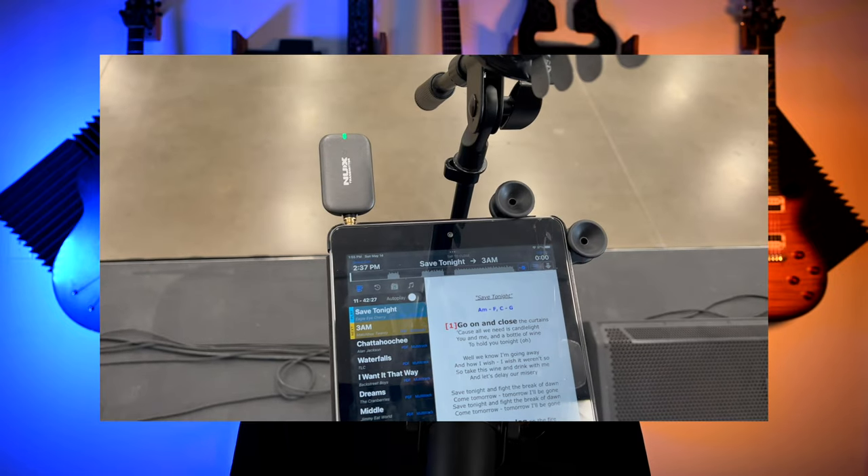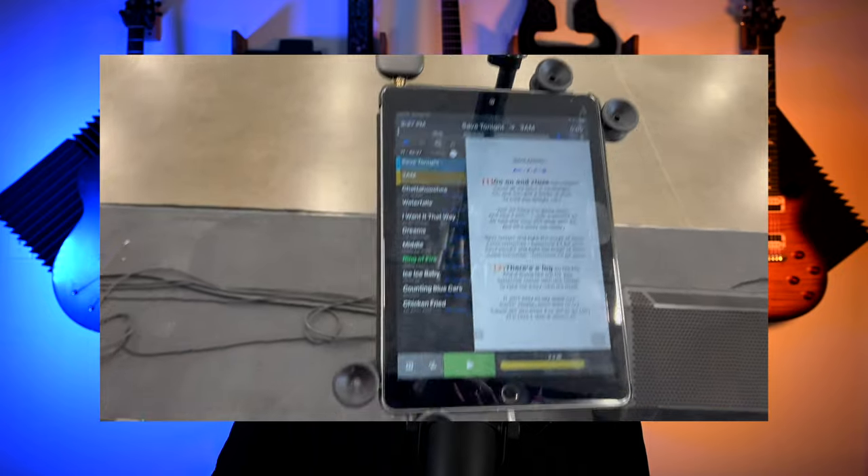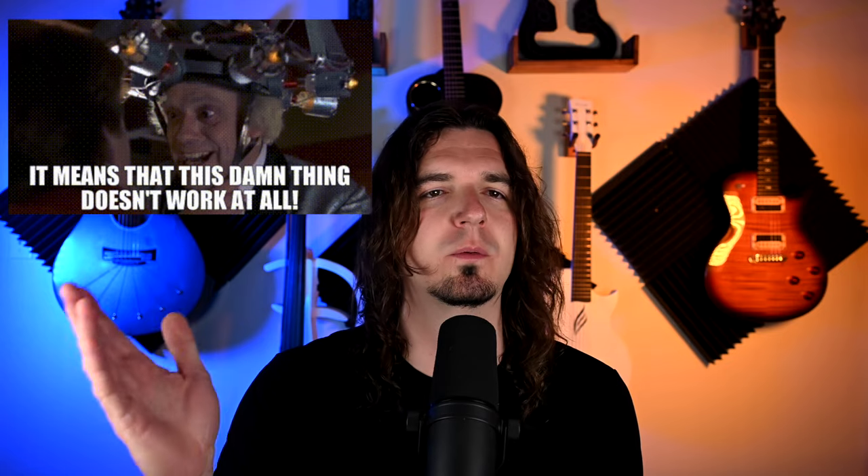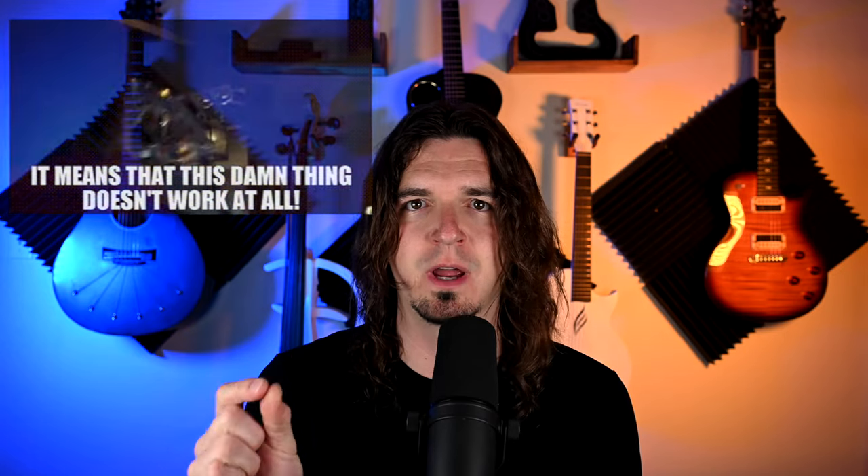I wanted to see if I could do this wirelessly. I run tracks for two of the bands that I play with. We use Stage Tracks 3, which is an incredible app — one of the best apps I've ever used for running tracks live. I have a three-part video series on it. I really wanted to see if I could do it wirelessly. I tried using my expensive $1,000 wireless systems with a TRS cable, and it would not transmit wirelessly. It would either sum the left and right together, or it would only transmit the left or the right.